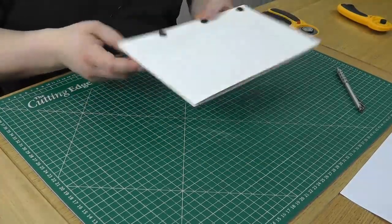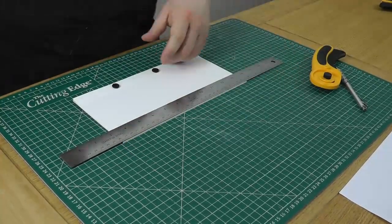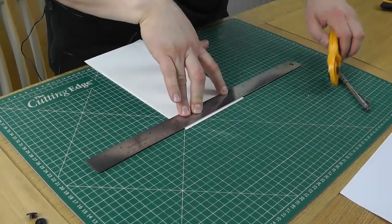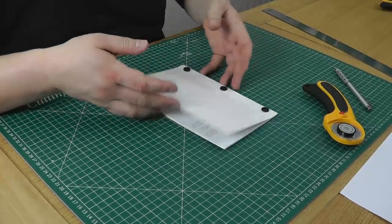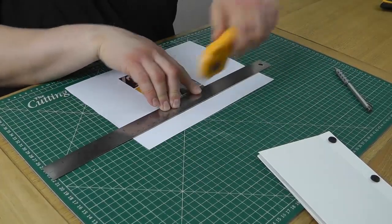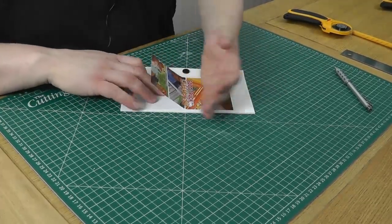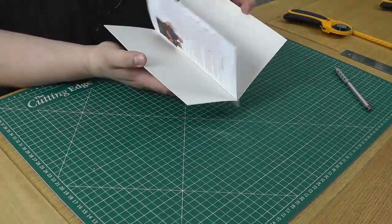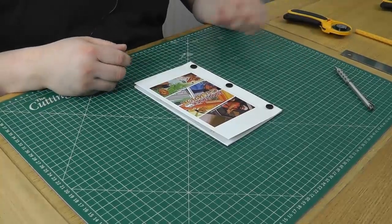We now need to trim our cover down to match the actual size of our block of text. I can run my rotary cutter through the entire block at the same time, making sure the pages and the cover are cut to exactly the same length. You may find it helps to unscrew the top of these three in order to cut the top of the booklet. Finally, if you can print on your heavy card for the exterior cover, that's great — I can't, so instead I've printed out a label. And there we have it: our screw post bound manual, in this case for Food Truck Champion.